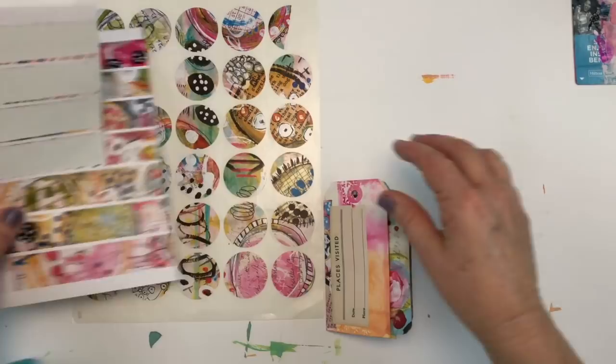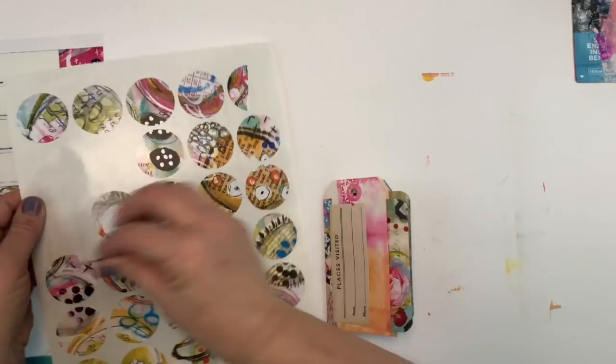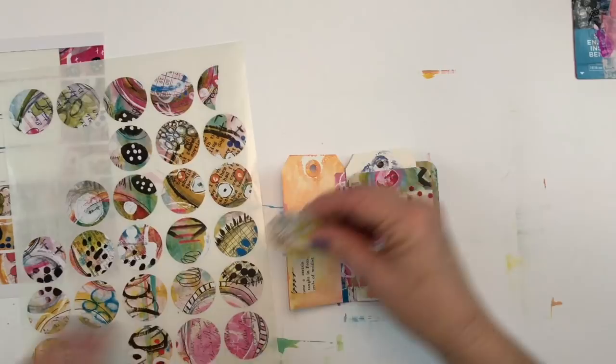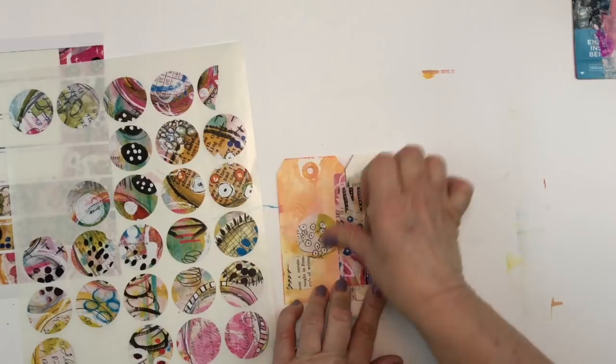I've added vintage paper to multiple pages in the book and now I'm moving on to the Art Pop stickers. I'm just working my way through the book adding some of the circles and some of the tape stickers in various places, working kind of quickly and not thinking about it too much.